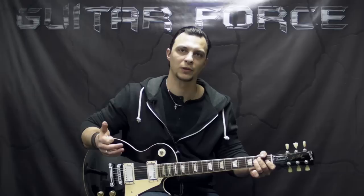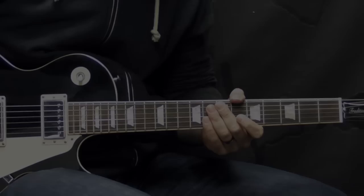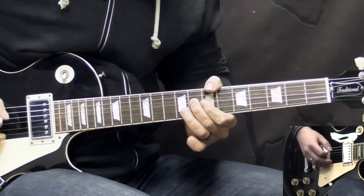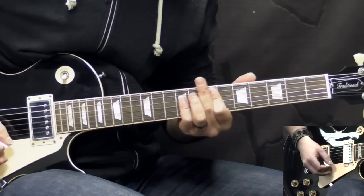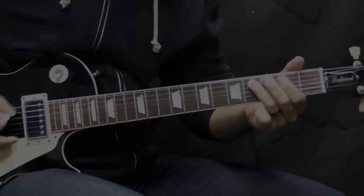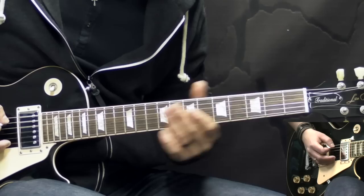Alright, so without further ado, let's take a listen to the opening part of the song, then we'll come back, close up and break it down. Let's start the lesson. Alright, so the intro riff, which is also the verse riff, goes like this.